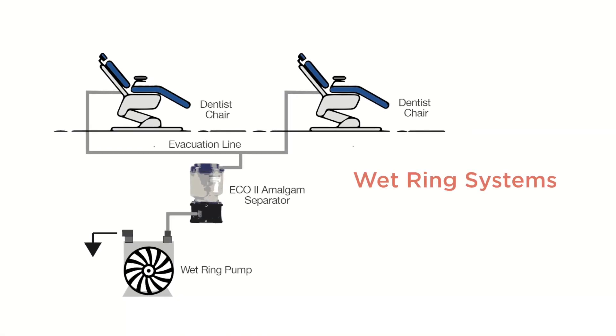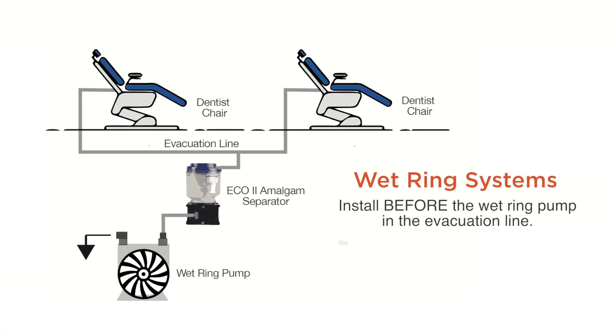For wet ring systems, the Eco2 should be installed before the wet ring pump in the evacuation line.